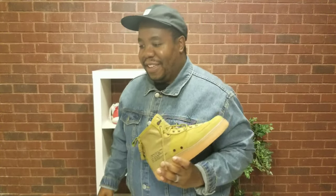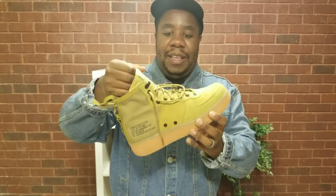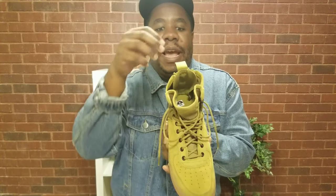I could wear these all day as long as I have the straps, so I'm not constantly pulling them up. There's nothing worse when you're wearing a fresh outfit and you have to keep reaching down to pull up your shoe straps to keep from falling out of your shoe.